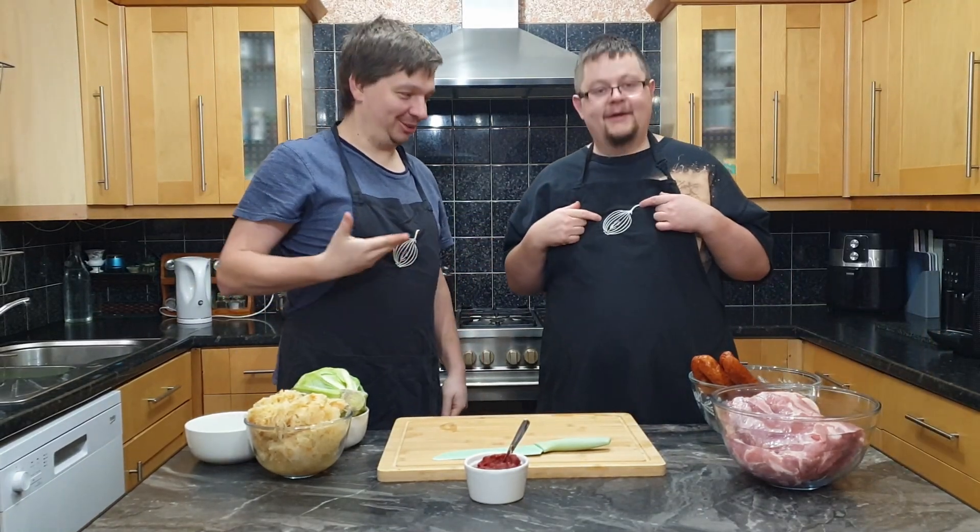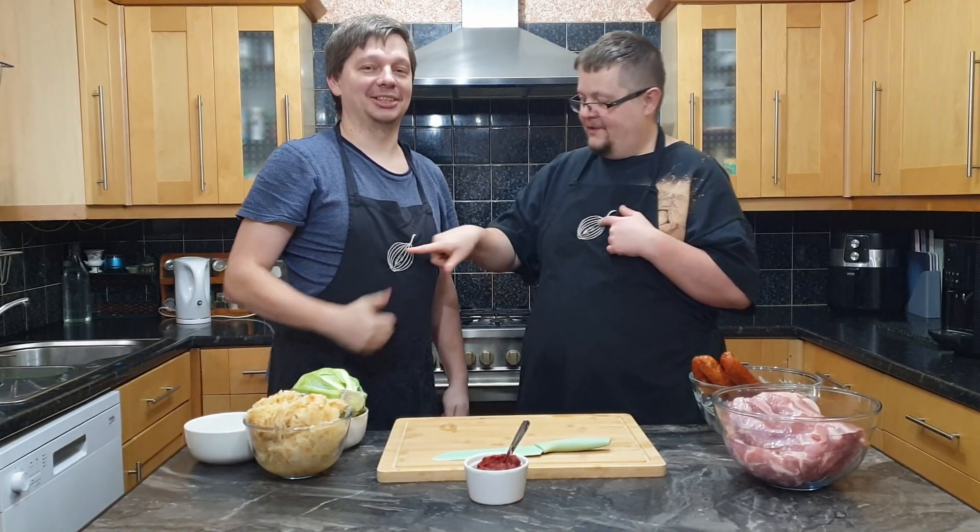Look at our logo! It's there on aprons! Nice! Texturized and stuff! Welcome back to Kitchen Brothers channel! We've been long gone, but we're back!